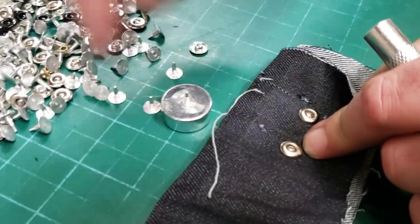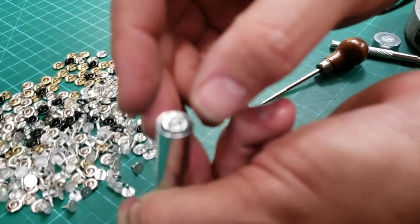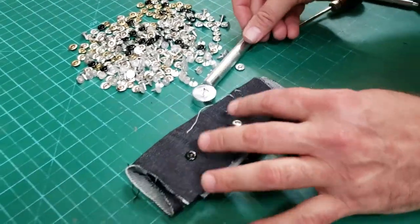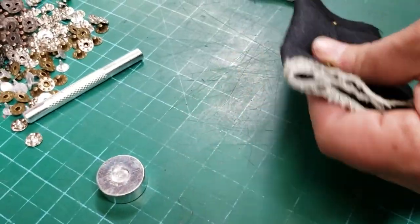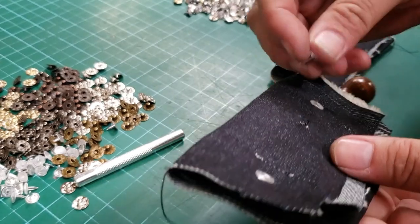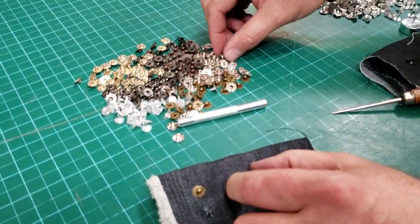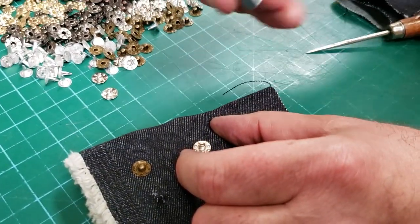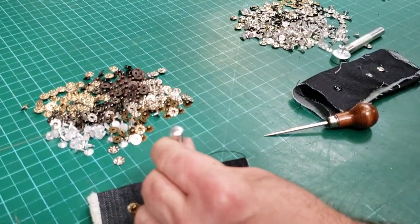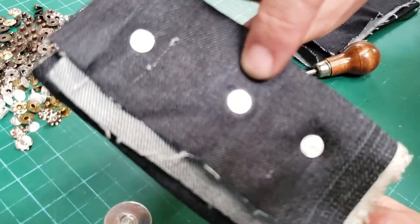Put the fabric down, then put one of these on top. You can see the shape of the end there. Next are the nipple-style rivets — same thing, same holes. Put it through. All of these are made with the finest type of metals. Put this one on top — it's different; you can see there's a dimple inside for the nipple to sit in. Be relaxed, not shaking like me. Done — this is the back and this is the front.